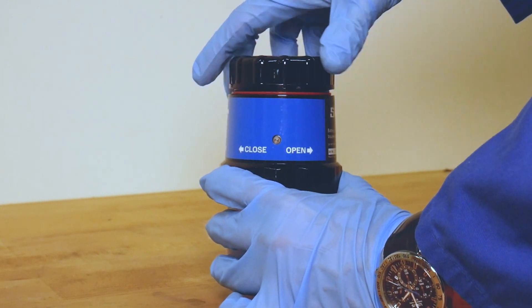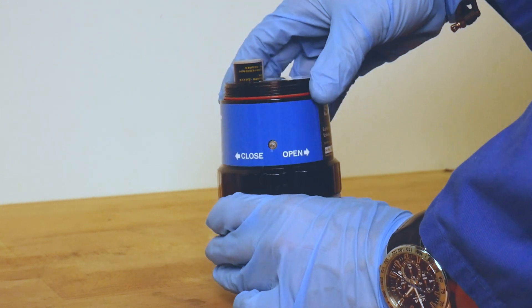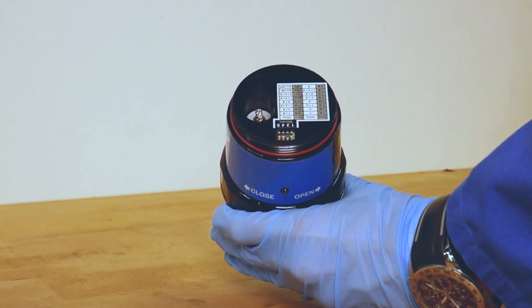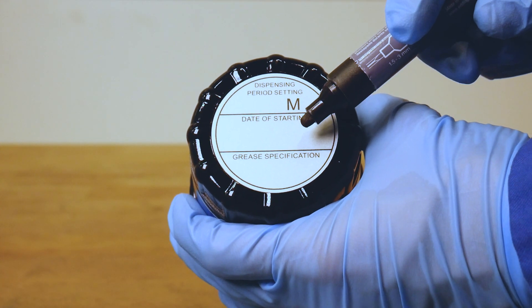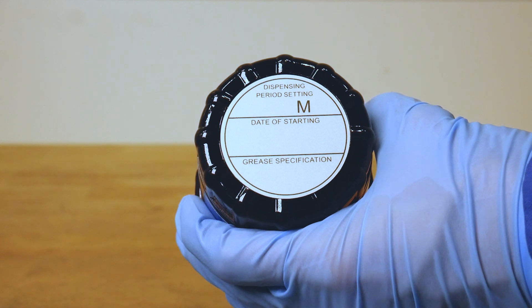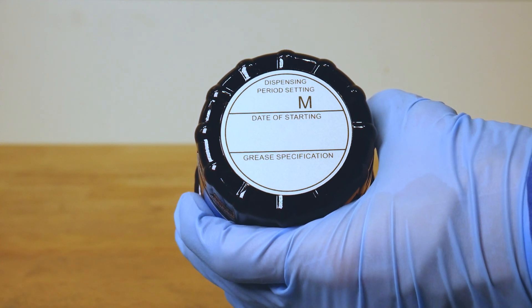You should always replace the battery pack when starting a new lubrication cycle. Before starting a new lubrication cycle it is highly recommended that you write down the dispense period, start date, and grease type on the top sticker of the drive unit.